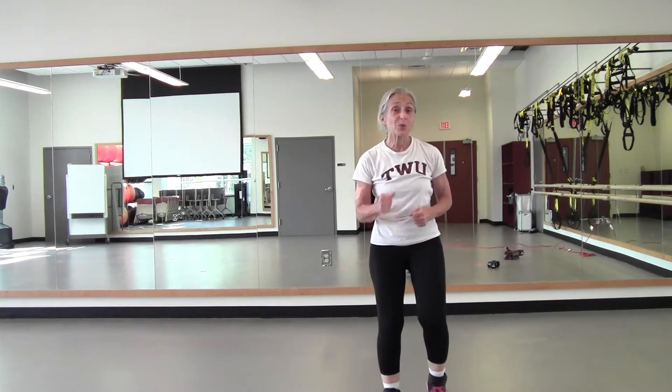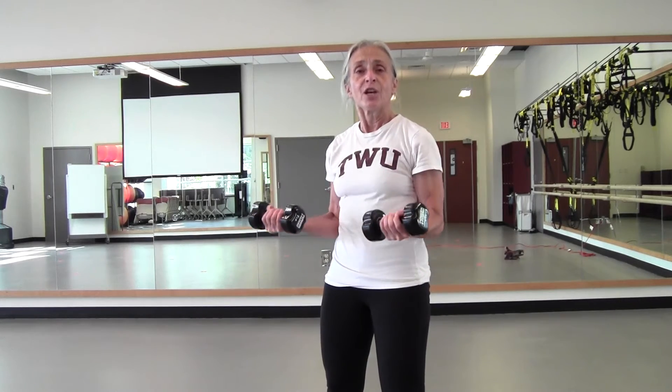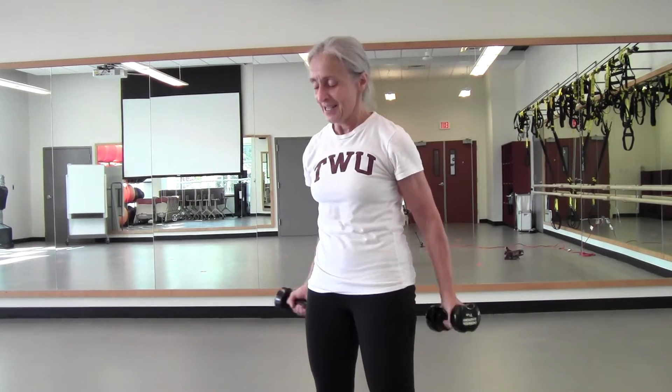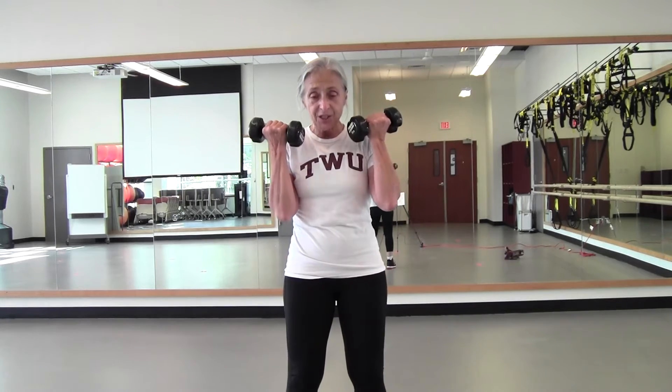Pick up those weights if you have them — if you don't, no worries. We're going to do some bicep curls — one count up, then three counts coming down. Ready, let's go. Lift, down, two, release. You have to breathe. Six more — promise me you're breathing. Five more, lift, down. Four more, lift, down. You can just resist gravity — you don't need those weights. Two more, lift, down. Very last one, lift, down. And just relax. Shake out those arms.